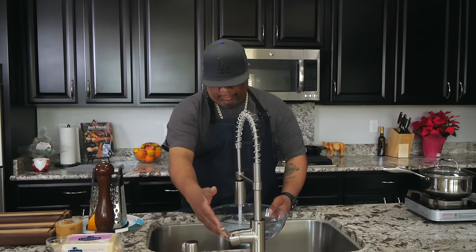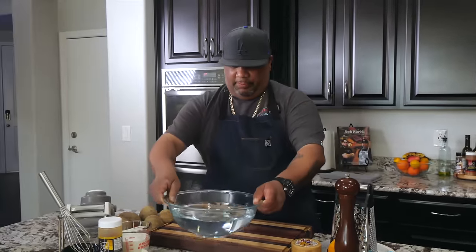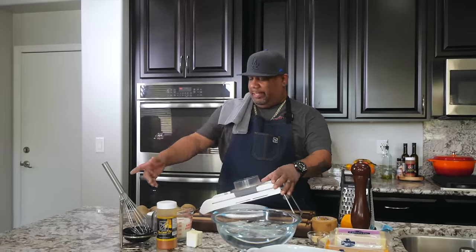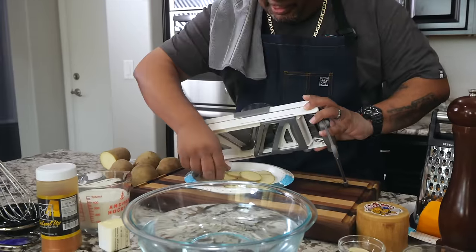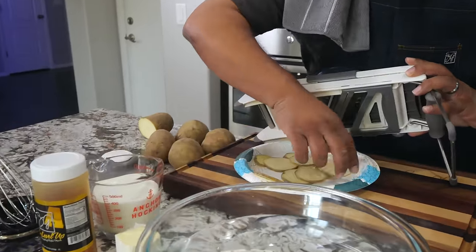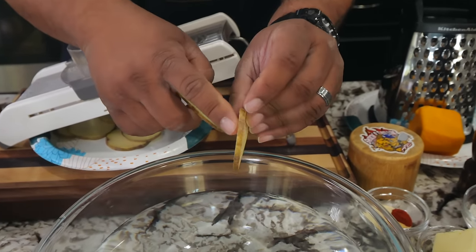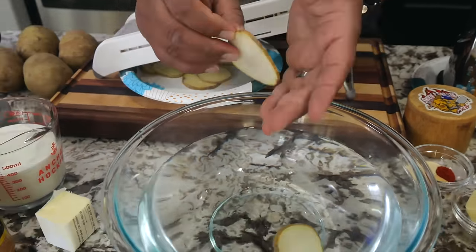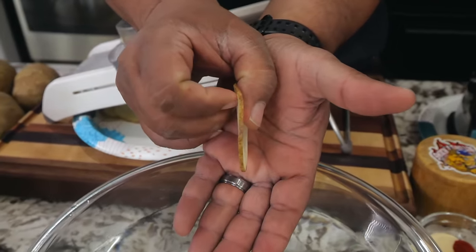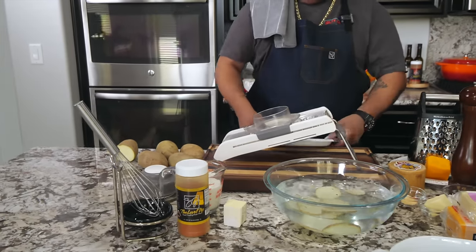With all that said, let's get it! Get yourself a bowl and put some cold water in it, because we're getting ready to use that mandolin. These potatoes have already been washed and dried. I ran a little test — I like the thinner ones better, these are more like potato chip thickness. I'll drop a couple in. Nice and thin — now I'm getting ready to run through these potatoes.